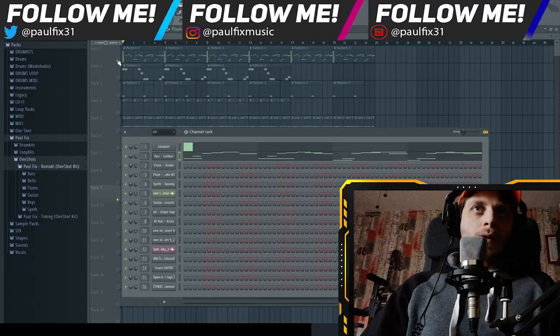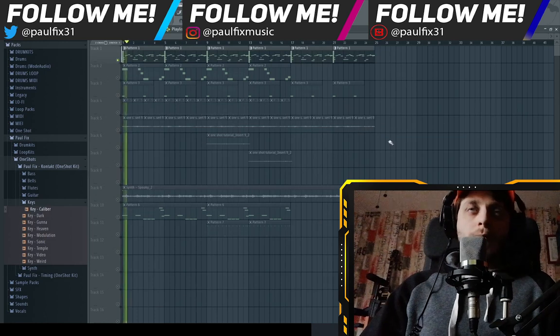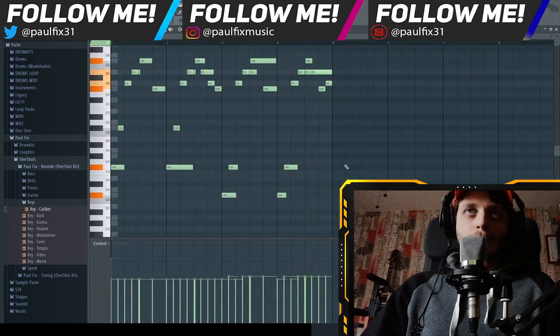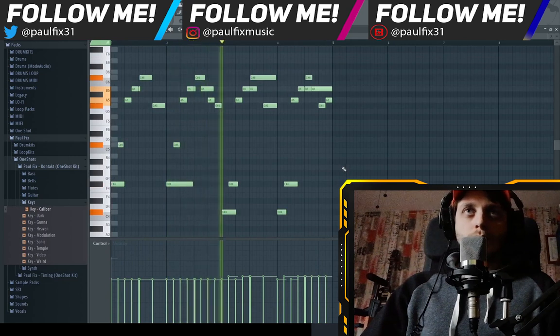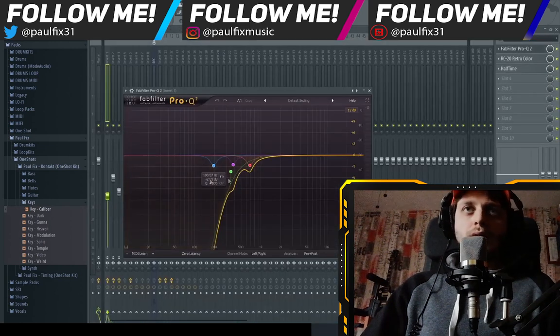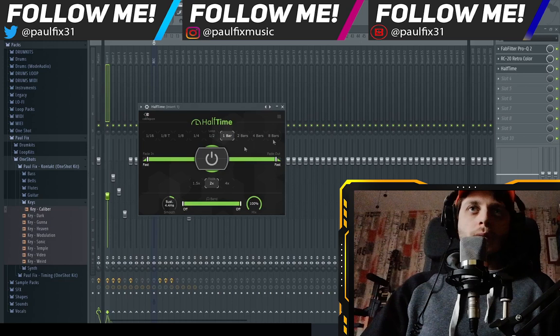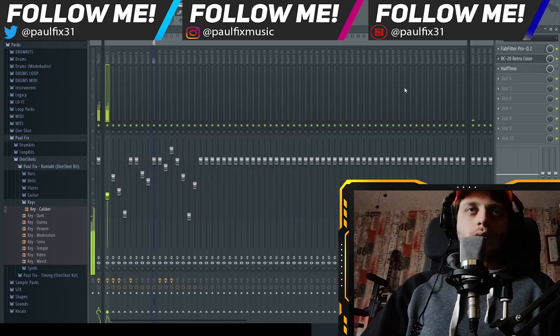Let's start with the first sound and the first pattern. The sound is a key — Caliber. You can find it in the kit, of course. These are the plugins I used: FabFilter to cut the low end, RC-20 to add that vintage analog vibe, and Half Time set to one bar. This is how it sounds without the Half Time, and this is with the Half Time.